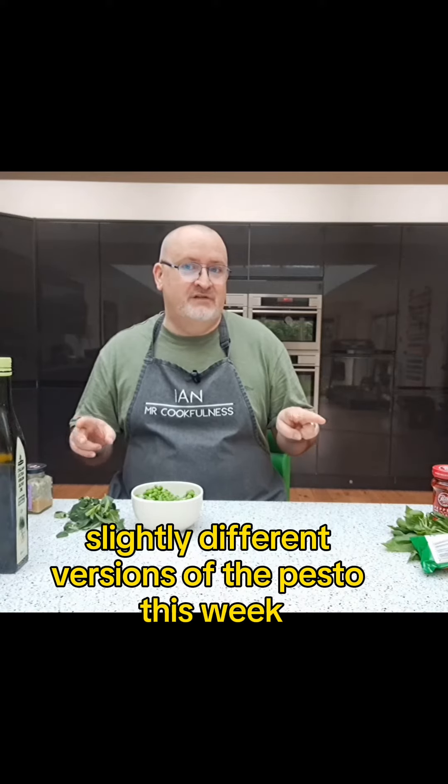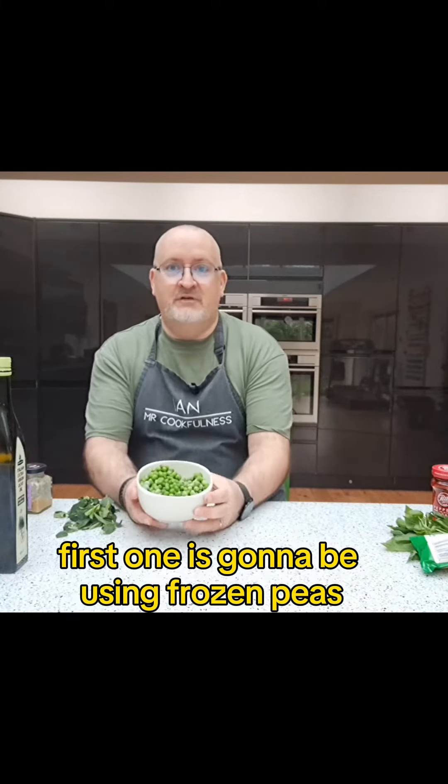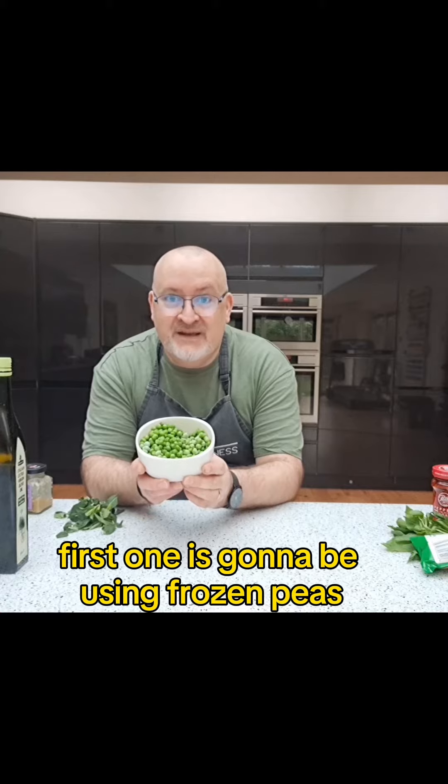I'm going to show you two slightly different versions of pesto this week. The first one is going to be using frozen peas.